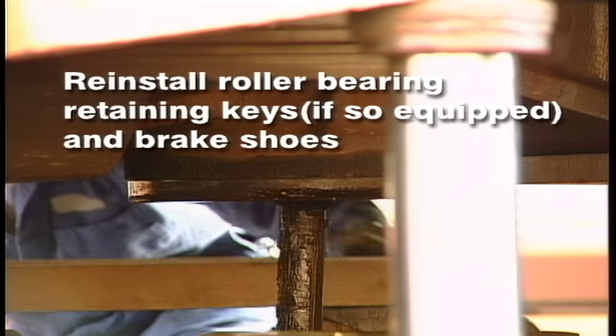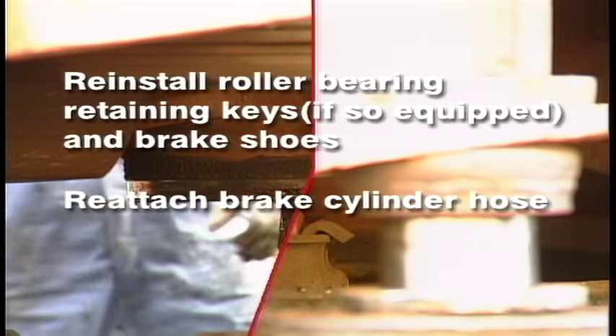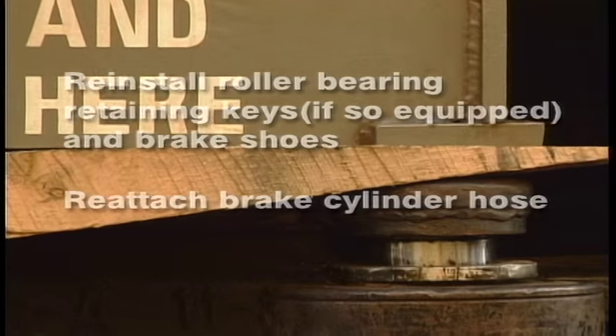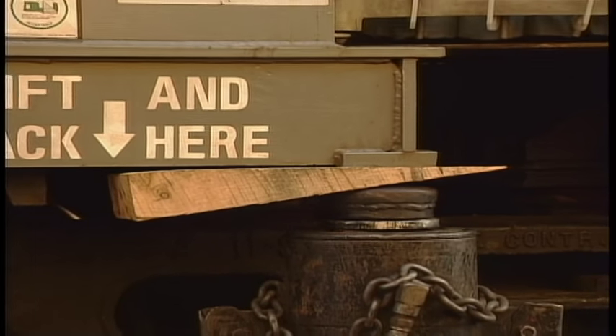Reinstall the roller bearing retaining keys, if so equipped, and the brake shoes. Reattach the brake cylinder hose. This completes the wheel change procedure.